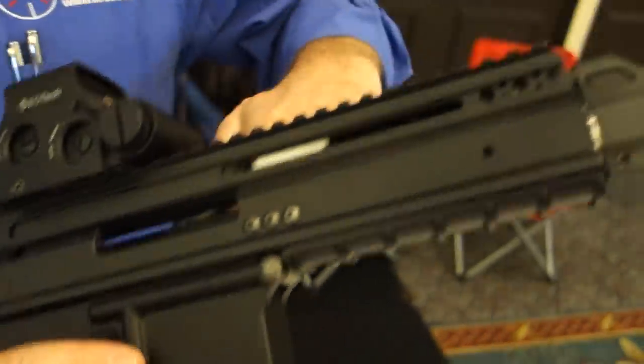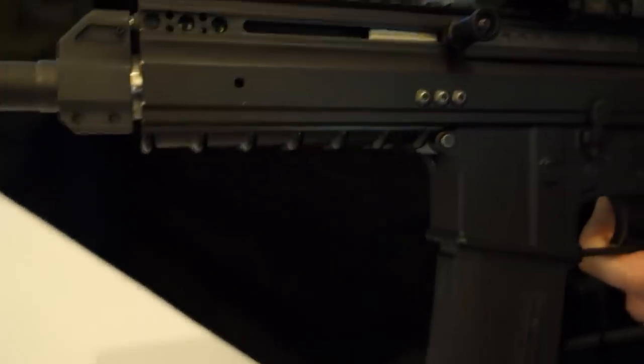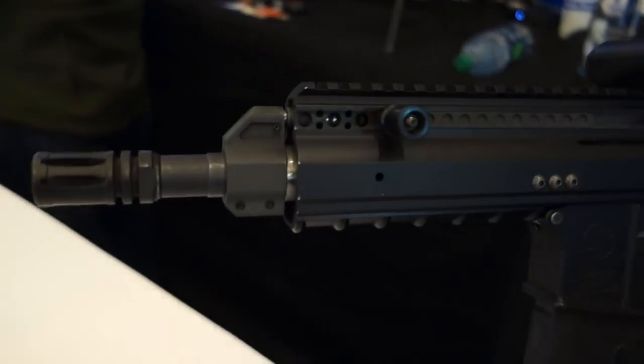So this thing locks back on the last shot, right? Yeah, it's exactly the same function as the normal AR. Let me see the charging handle. Let's see the other side. It's just... non-reciprocating. Right. There's a little piece that goes in there that actually latches a little bit but it stays there anyway.